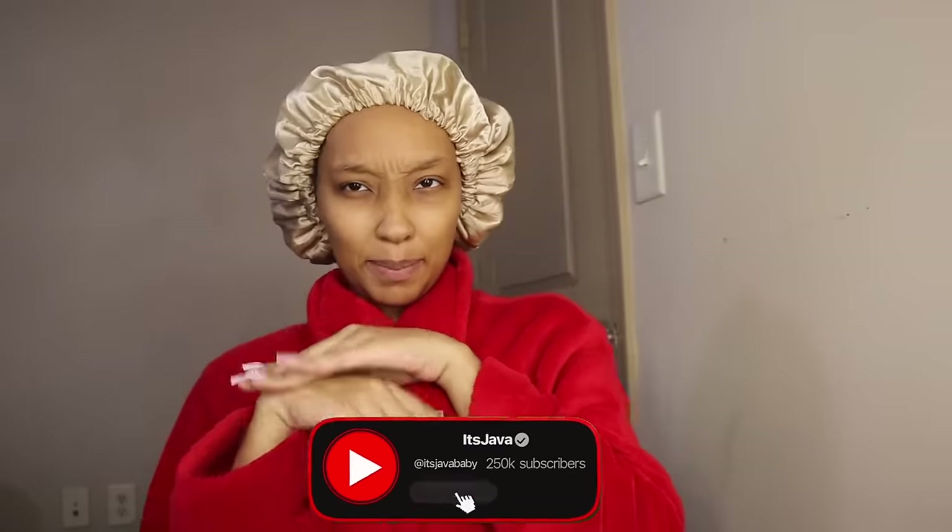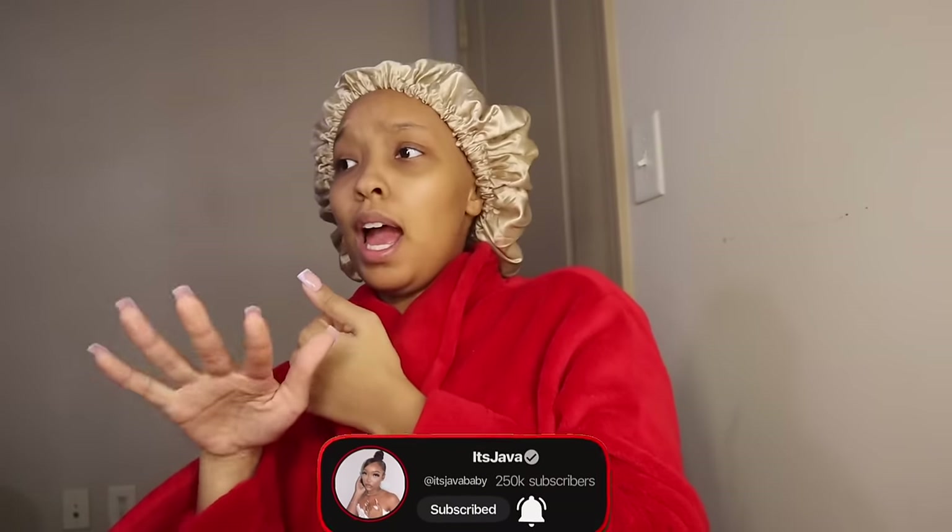Hey guys, and welcome to another day of Vlogmas. Y'all, don't mind the appearance — I got my robe on and a shower cap like I'm fresh out the shower. I can't find a bonnet right now, so I put this on my head because my head's looking crazy. But don't worry, I'm going to put a wig on right now anyways. I'm so excited to come back on camera because I actually have not picked up the camera in a couple of days.